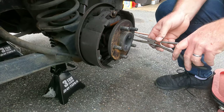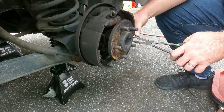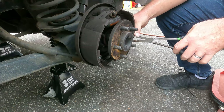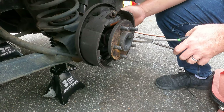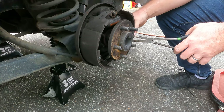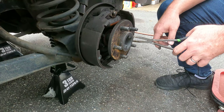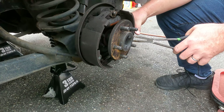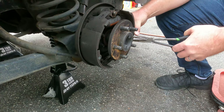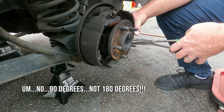I'm going to use long-reach needle nose pliers, but any kind of needle nose pliers would be fine. I'll show you a closer view of this in a second. Basically, the pin is on the back of the backing plate, and there are two springs on each side that hold the shoes onto the backing plate. Very simply, you want to compress that spring a little bit and just turn it about 90 degrees.